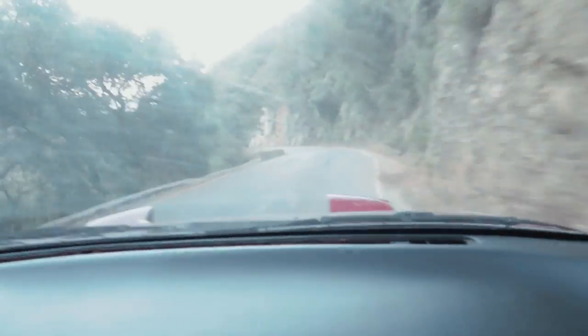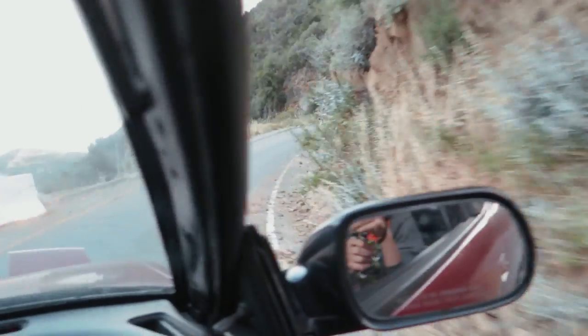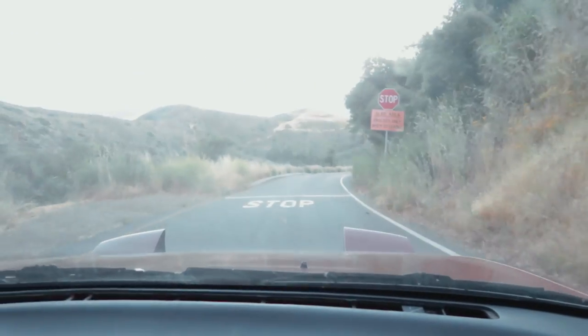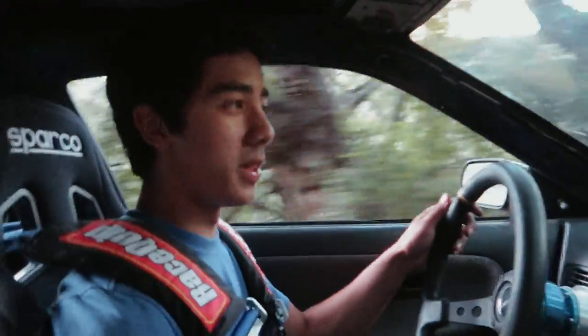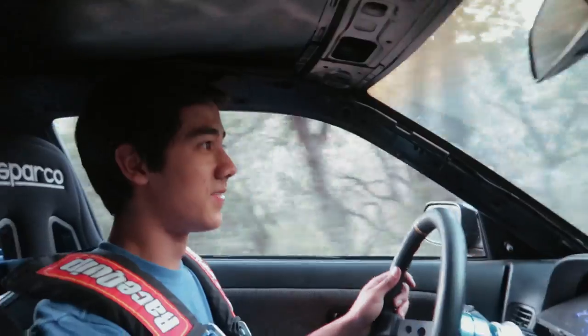I can smell those brakes — brake test! I still can't lock them; these are pretty cheap pads and they're also new and not broken in yet, so that's probably the reason. But they should definitely be locking soon. I don't know if this is a good way to break your pads in or not, but we're doing it. It's also like a 30 percent decline so.